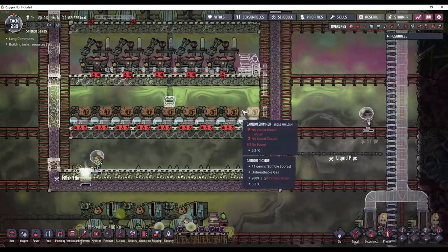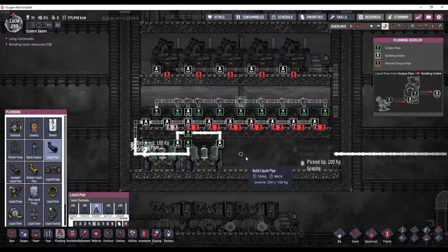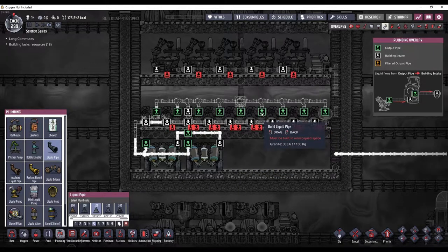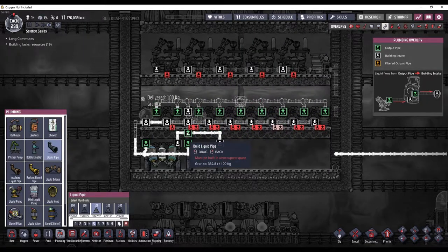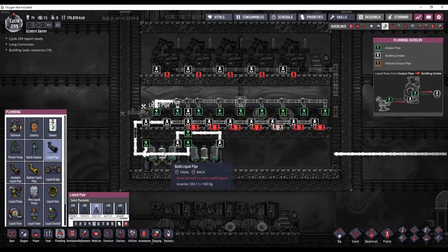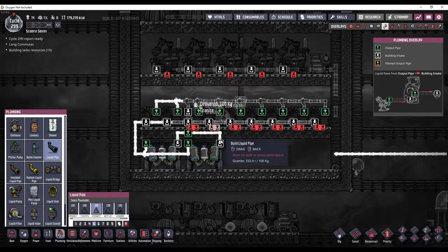There are nine carbon skimmers here, so that's going to require two water sieves as well. So a system like this should work. The polluted water coming from the carbon skimmers will go up into this pipe, enter this bridge, jump over down into here, and this will then feed into the two water sieves. The clean water will then go this way and feed all of the carbon skimmers. So this will be a closed loop.